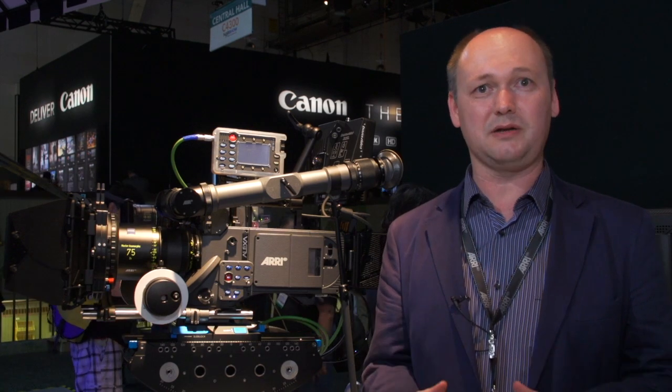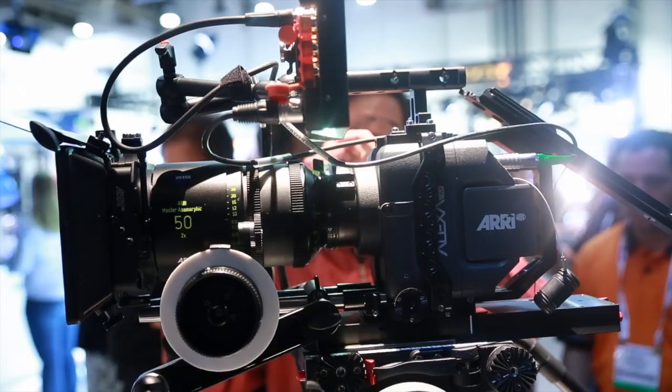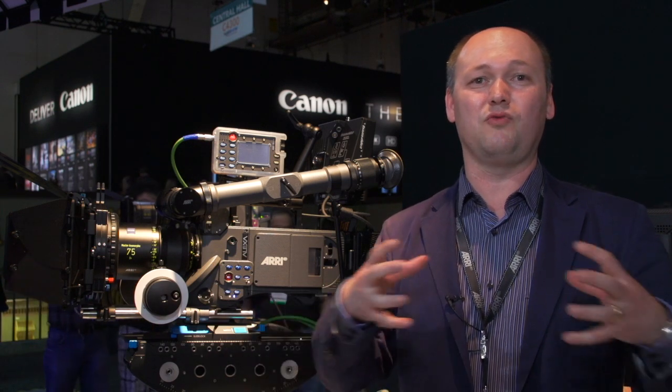It's the first anamorphic lens which was designed completely from scratch for digital cameras, and as well also for analog cameras. For our lens designers it was very challenging. For example, with a 50 millimeter anamorphic lens you have a 50 millimeter lens vertically and at the same time a 25 millimeter lens horizontally. The challenge was to put this into one lens barrel — and we have solved that problem.